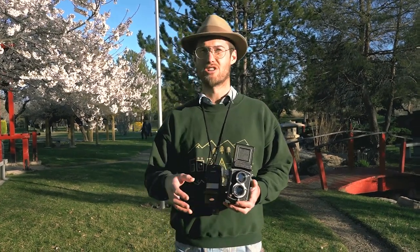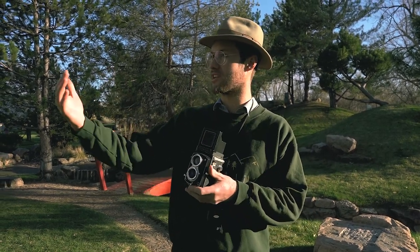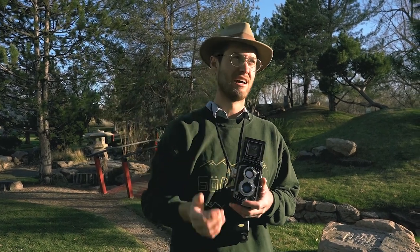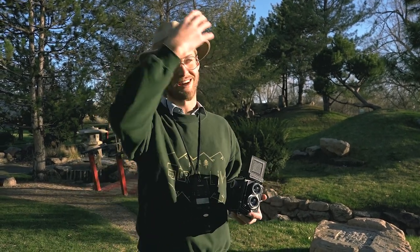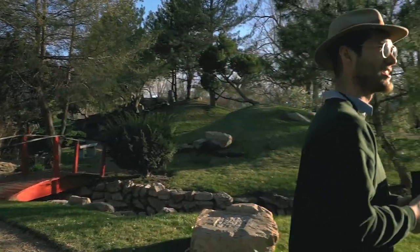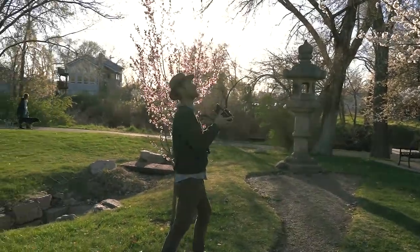I want to try a double exposure now. The sun is hitting these blossoms and it looks really good. I've seen a lot of photography with film taking pictures during the springtime of blossoms, where you use a shallow depth of field, focus on a branch, and see the layers of the branches and blossoms on the trees. I want to do that, but I also want to try a double exposure with the model, so you can get a person in the subject with blossoms overlaying to create that cool effect. So I'm going to take the picture of the blossoms first — I just have to find a good composition.